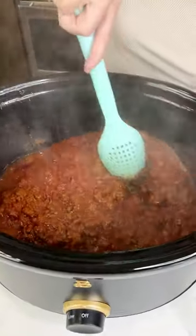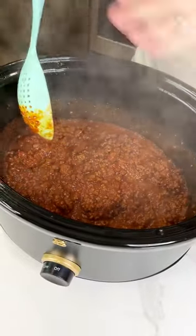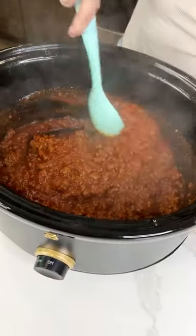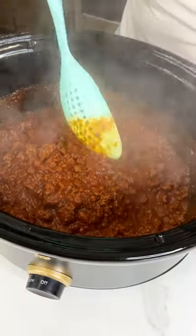Give this a good mix. See how it's kind of thickened up a little bit? It smells delicious. I don't know if you can even see it with all that steam, but it looks good. It's gonna be so yummy.